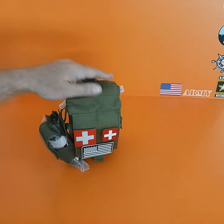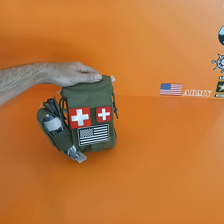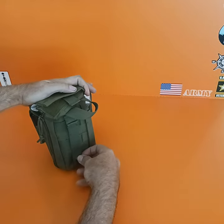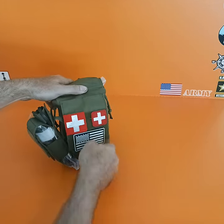Hey everyone, thank you for joining me today. In this short video, it's just a quick description of this first aid kit that I set up. I ordered this MOLLE first aid pouch, so you get this pouch that can be put on any rucksack, backpack, whatever you want, and then you put some gear on it.